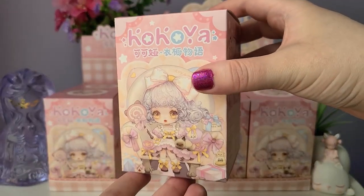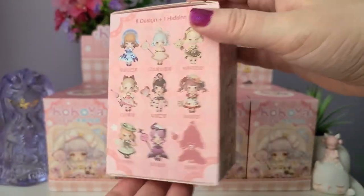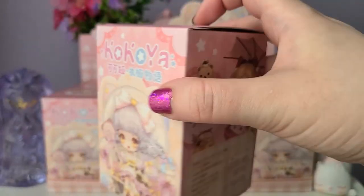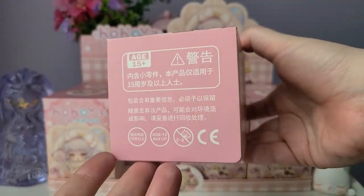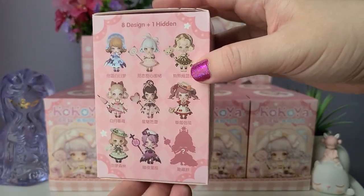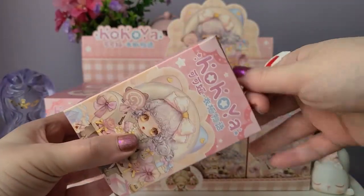Do you have a particular favorite out of these that you'd love to get? Let me know down below, and if you've bought in this series also let me know. We were talking about it in my last live stream and it sounded like a lot of you had picked up Coco Ya, which surprised me just because I'd never really heard of the brand or this series before. I believe this is the first series of Coco Ya, but you really can't go wrong with lolita fashion.